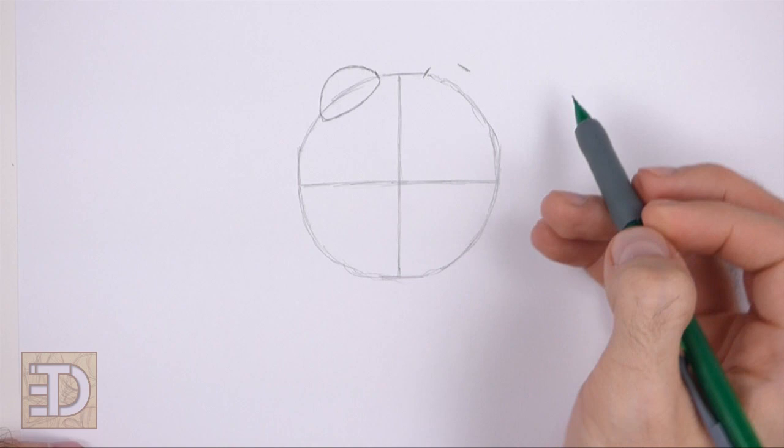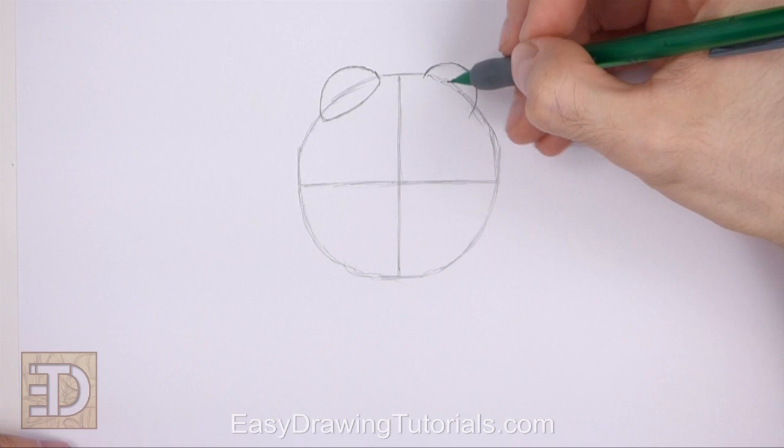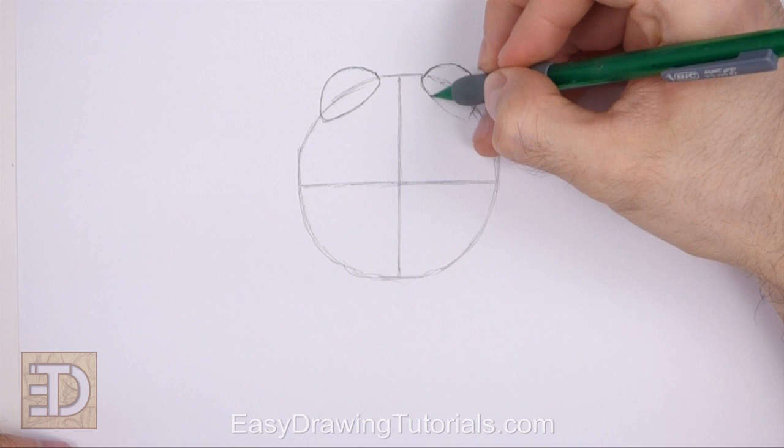Make another tiny mark at the top to indicate where the top edge of the second eye will be. Then connect the marks and make the curved line longer. Add a flatter line at the bottom to close off the shape. The bottom part of the eye should be inside the head. The eyes don't have to be exactly symmetrical, but try to make them as similar as you can to each other.